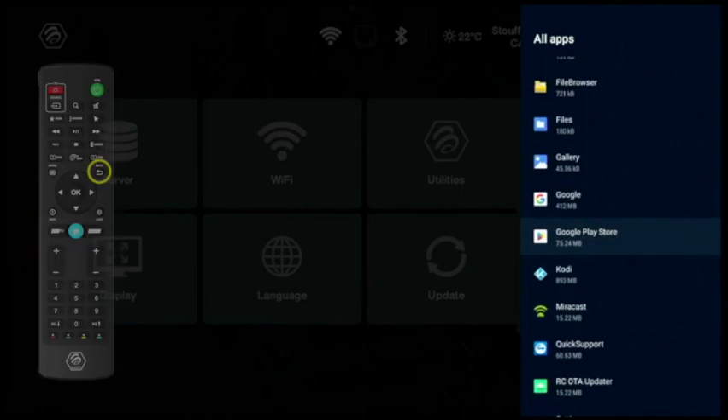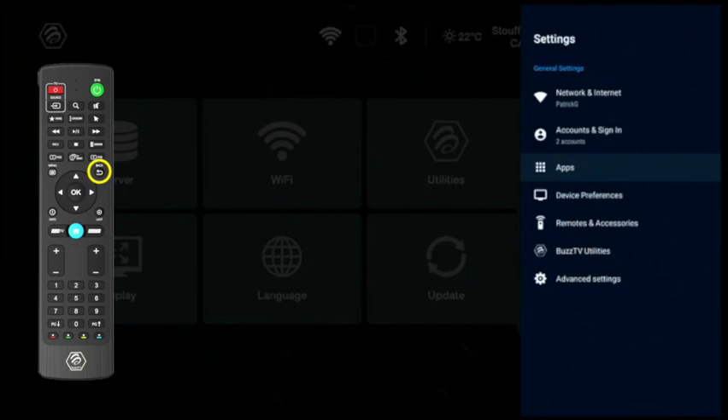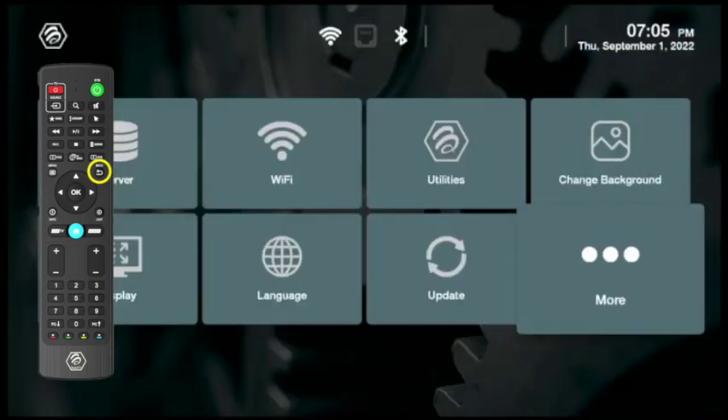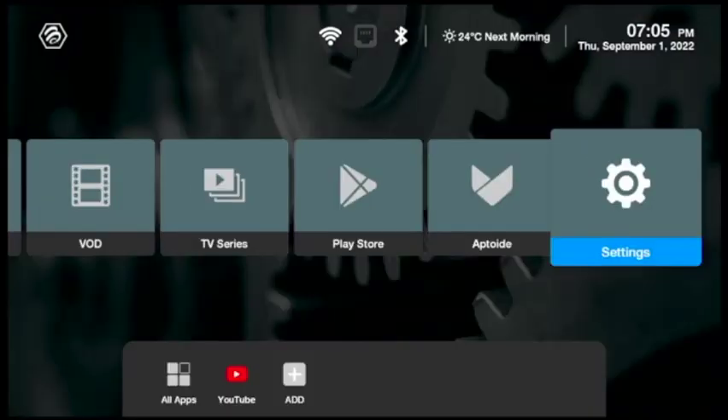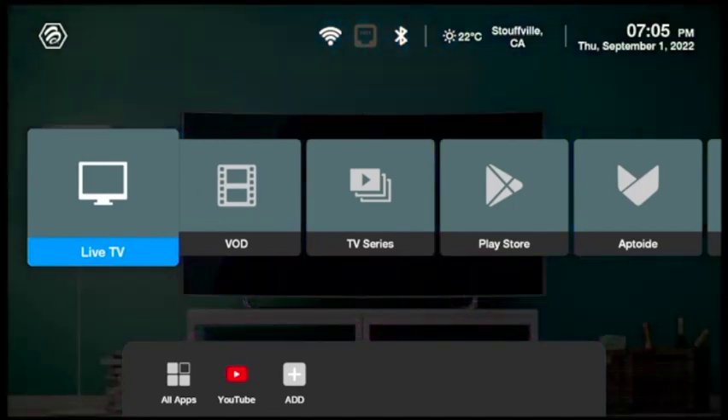Now press the back button several times to navigate back through the menus until you get back to Settings. From Settings, you can scroll along to Live TV. You are finished with clearing the cache.